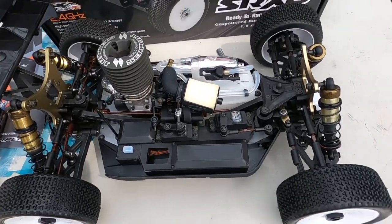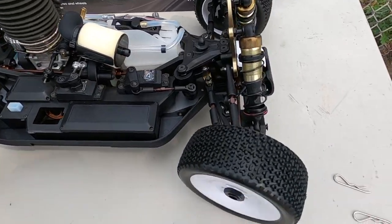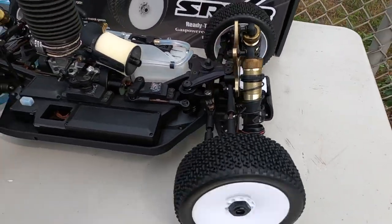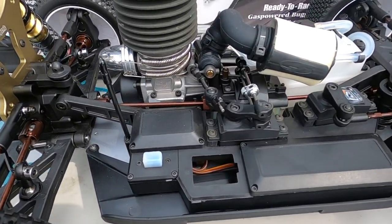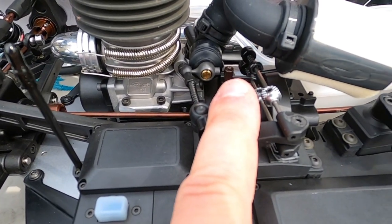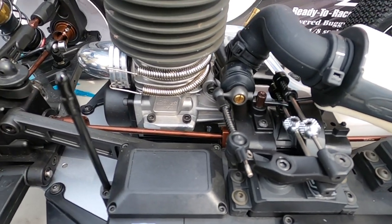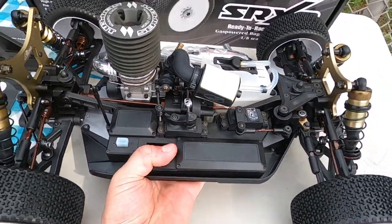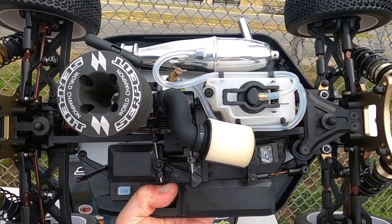The stock steering servo is fast — more than fast enough. Throttle and brake work perfectly. Very nice 90-degree linkage for very good brake actuation and opening and closing of the slide carburetor. That's my overview — it's time to do the first tank heat cycle.